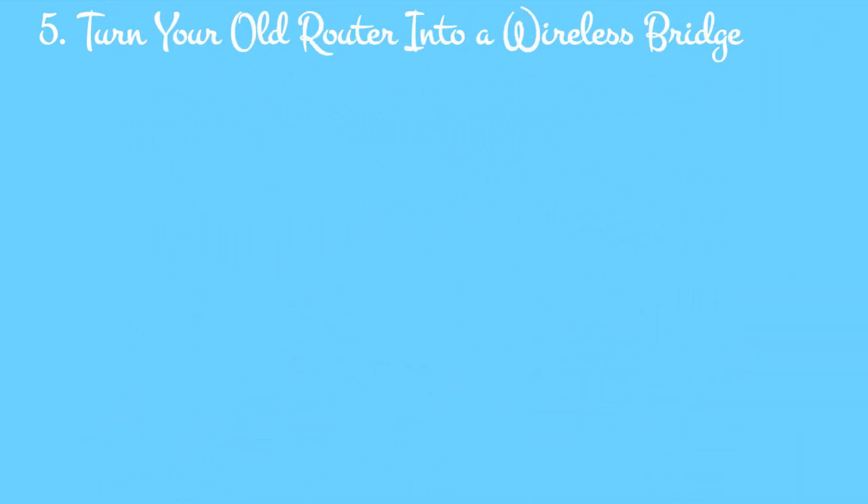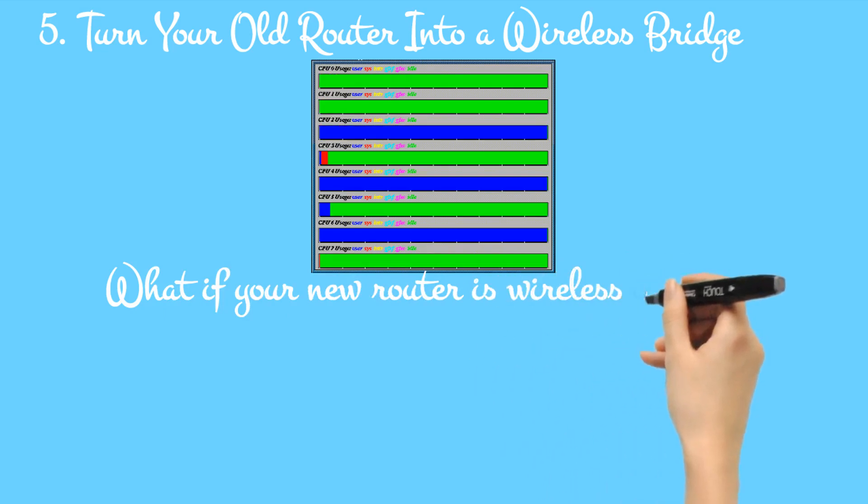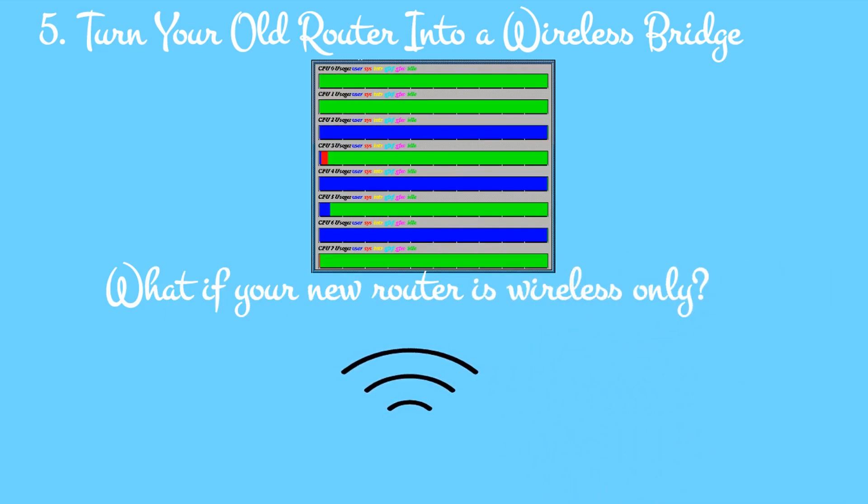5. Turn your old router into a wireless bridge. What if your new router is wireless only? Perhaps the ISP doesn't offer a router with ethernet ports, or maybe you use a 4G internet provider. Either way, if you need to connect ethernet devices to your home network, a wireless bridge is the answer.